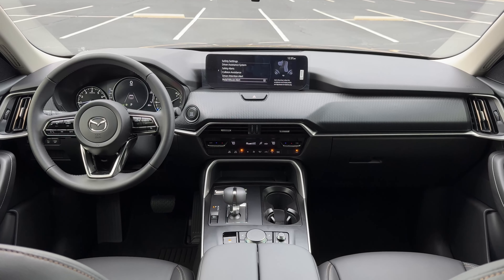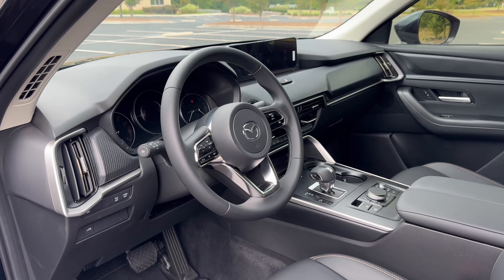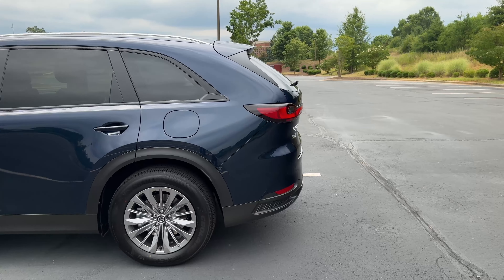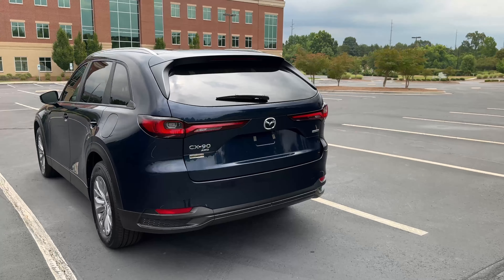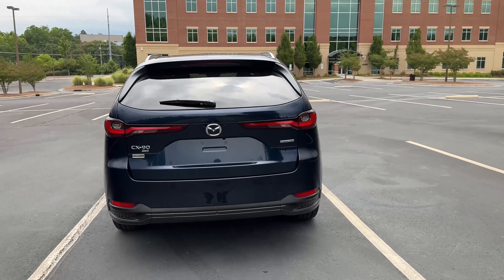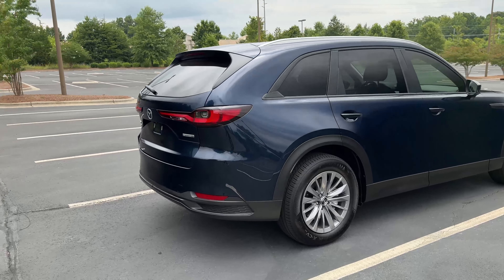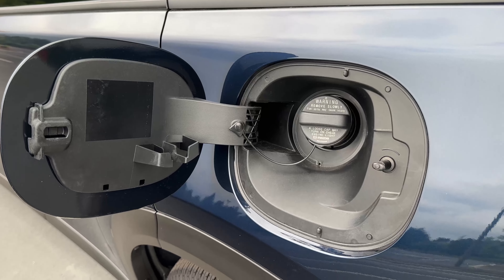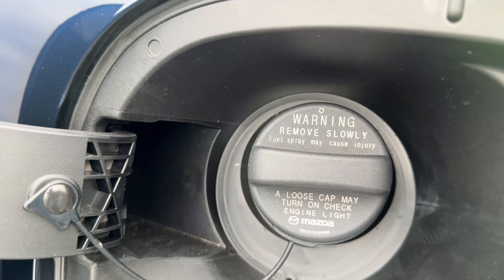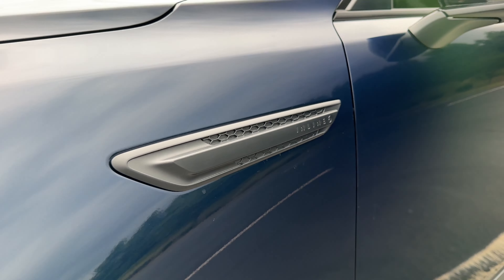The eight-speed automatic shifts flawlessly — you don't even notice the vehicle shifting. When you're coming to a stop, the 48-volt mild hybrid system uses electric power to do the rev-matched downshifts, so you have crispy downshifts at all times. The engine sounds great and genuinely has some character. The gas mileage is also impressive — rated 24 city and 28 highway, and I have genuinely gotten 28 on the highway. Probably the best highway MPG without being a true hybrid.